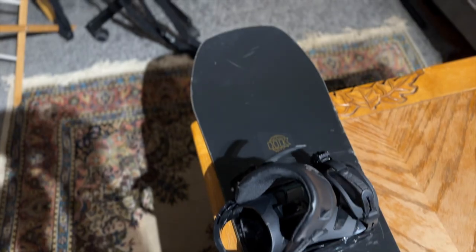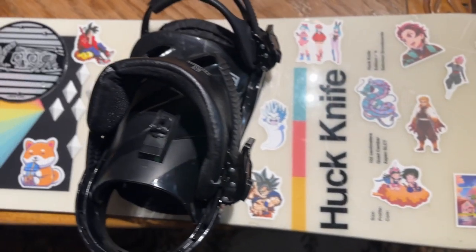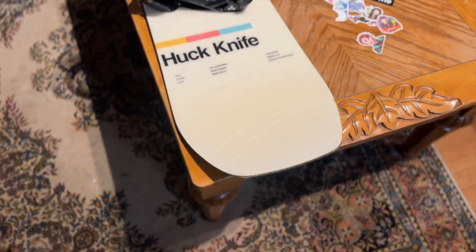Yo, what is up my Super Saiyans, it's your boy Super aka Tyler back with another very special video. Today I will be transforming a regular boring snowboard into the sickest anime snowboard.